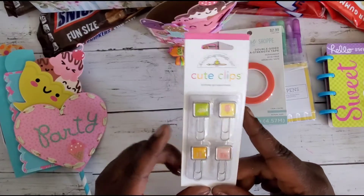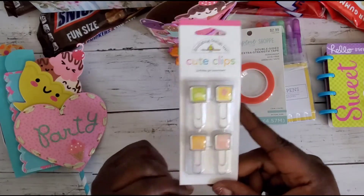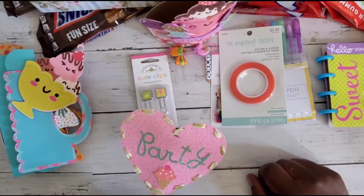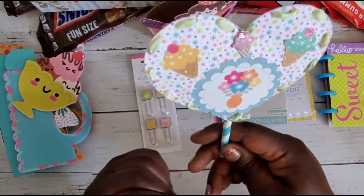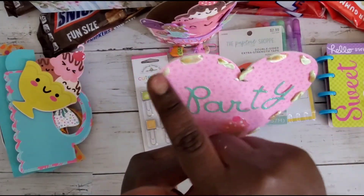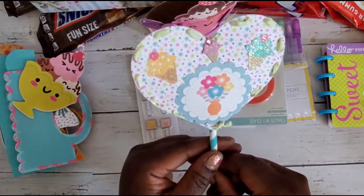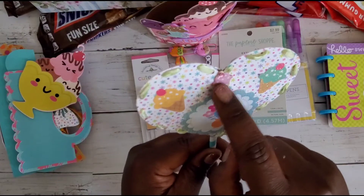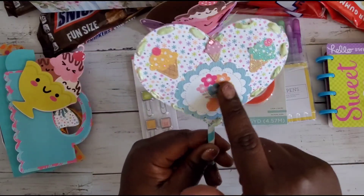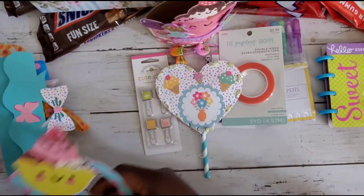She's also gifted these cute clips by Doodlebug — little candles, a present, an ice cream cone, and a cupcake. And here is her wand — she did a heart and weaved in some ribbon. It says 'Party' with a little ice cream cone, and on the other side there's an ice cream cone sticker with bling, flower stickers, and more ice cream cones.